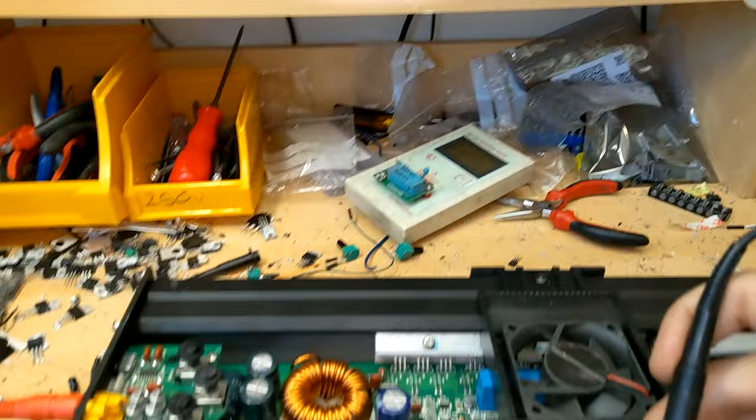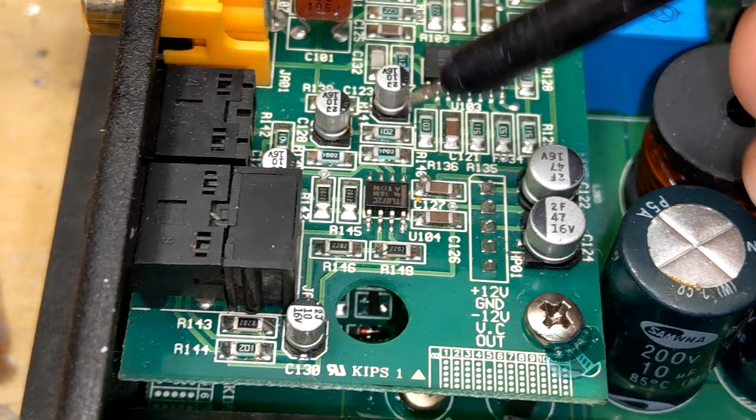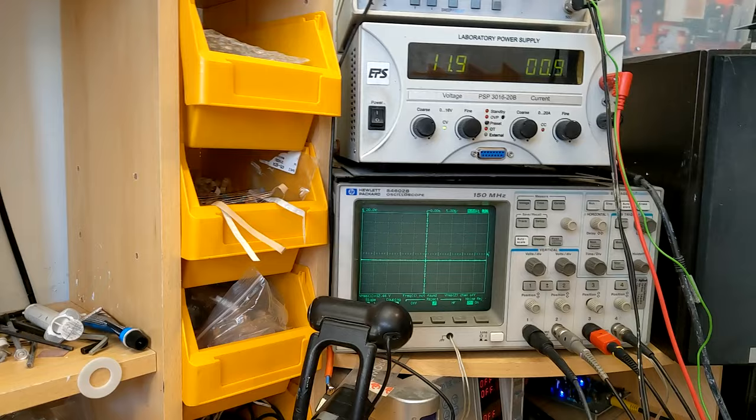We have negative rail down there, and positive rail up here. So we have our rail voltages. That means we might not have our smaller supply voltages that the drive circuit will work with - plus or minus 15 volts and stuff like that. The easiest way to check that is to have a look on the preamplifier board.